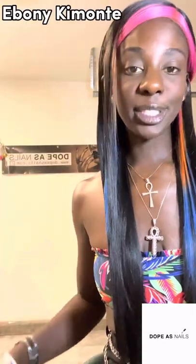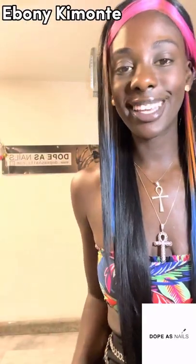Hi everybody, welcome to my channel. My name is Ebony Kimansi, your favorite cosplayer, and I am from Dope Ass Nails and Dope Ass Cosplay on every social media platform. Thank you for joining me today.